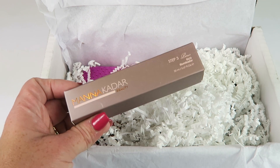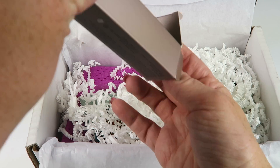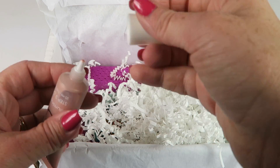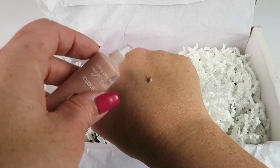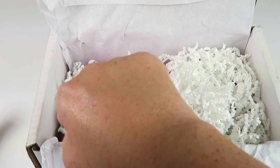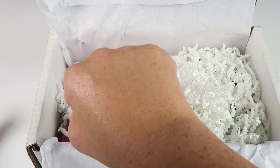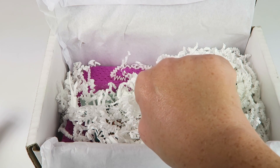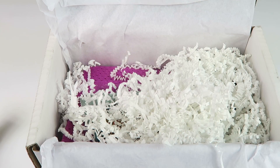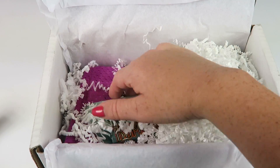I'm pretty sure I've seen this in boxes before. You can see it here — it's a pink-toned illuminator. It's not super bright; it has a nice subtle look. If you don't like super bright highlighters, you'll like this one.